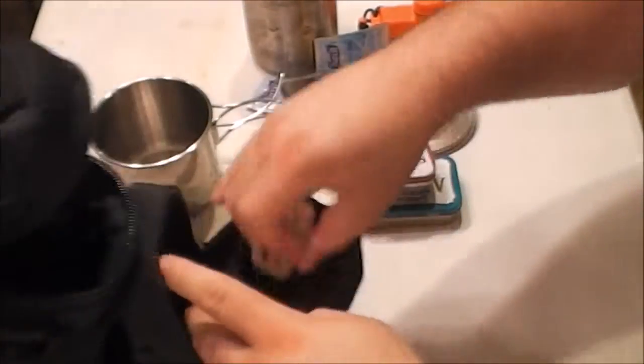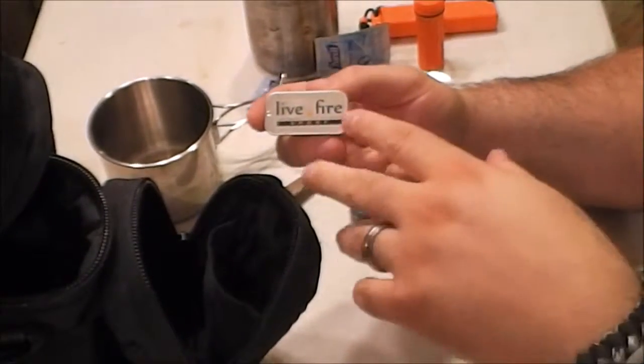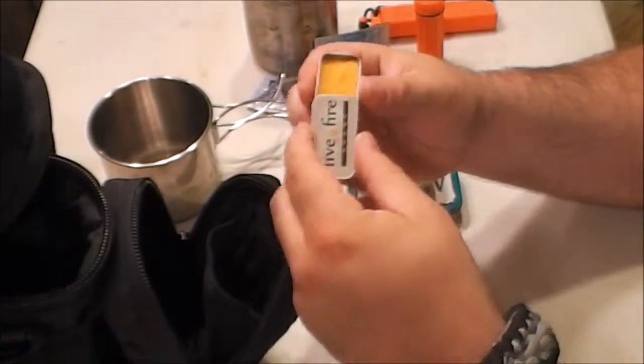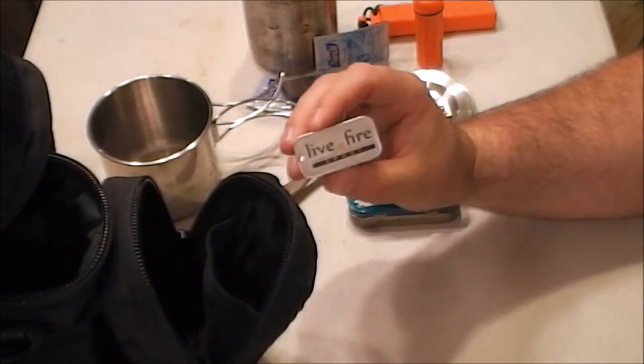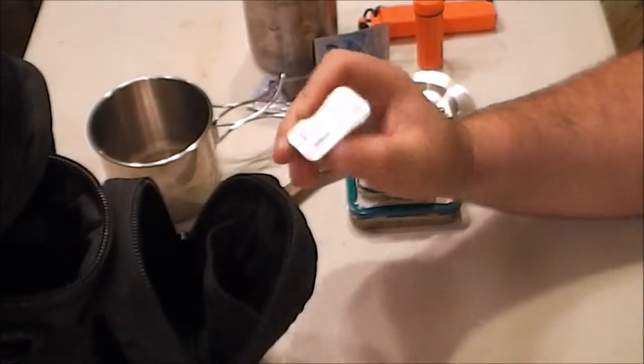There's some jute twine in one of the Altoids tins. I also have a couple more Altoids tins from other kits with various easy-to-use fire starters. At the very bottom, from Live Fire, I have the Live Fire Sport, which doubles as both an emergency candle and a fire starter. There are plenty of reviews out there — this one's brand new and I haven't had a chance to use it yet. I'll leave the link in the description box and I think they're on my Amazon store as well.